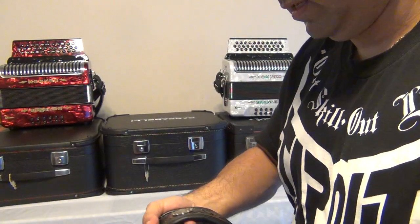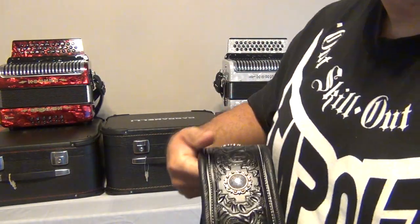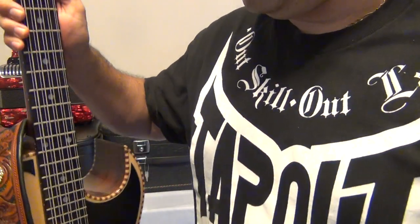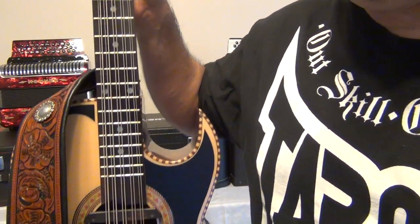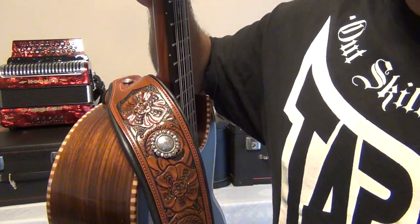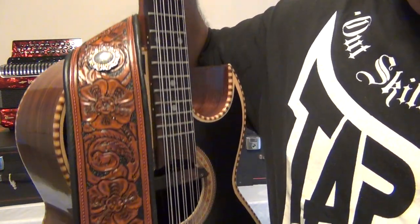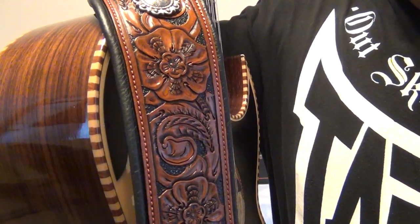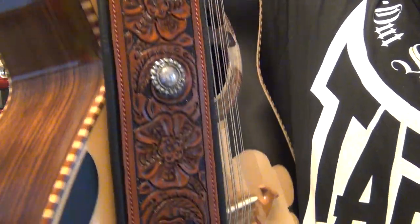I want to show you as well my Bajo Quinto Gavanelli. This is a strap he made for me — it's also very beautiful. It's a work of art. The hand tooling that he did, it's the best.